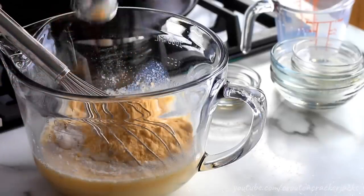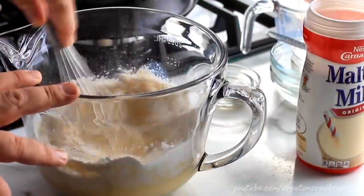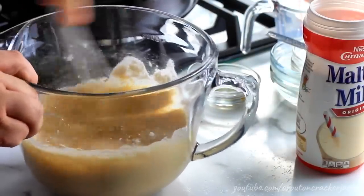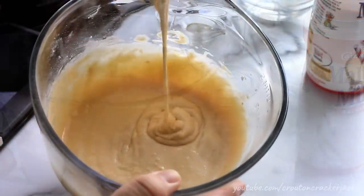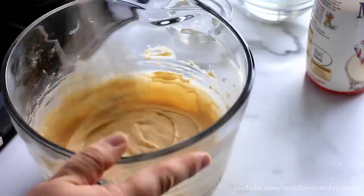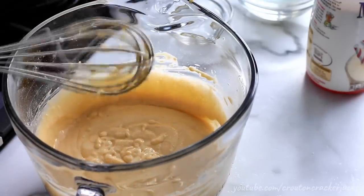If you don't know what malted milk powder is, it is what makes a milkshake into a malt — when you order a malt at a malt shop, this is what they add to it. It gives that certain something-something that makes these waffles out-of-this-world delicious. Using your whisk, whisk everything together until there are no lumps remaining. You don't want to go overboard, but once it's mixed well, this is the consistency you're looking for. If it's too thick, add a little more milk, but if you make the batter too thin, it will just run out the sides of your waffle maker.